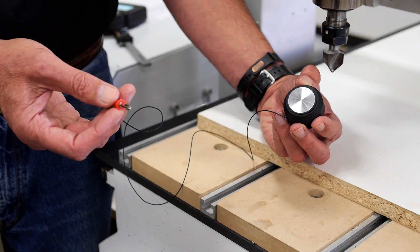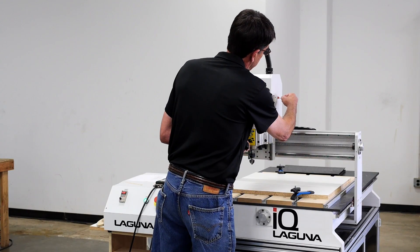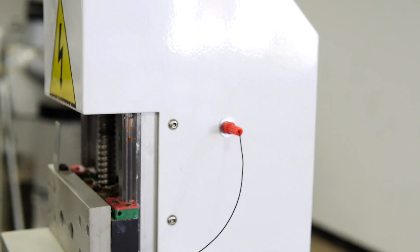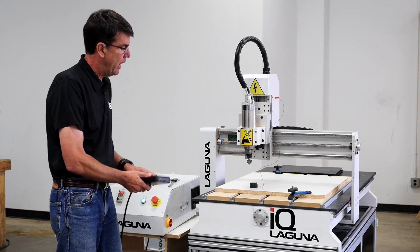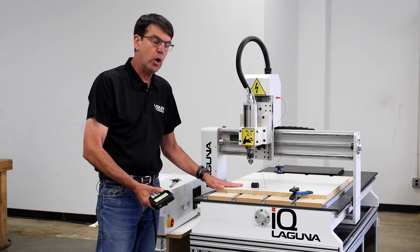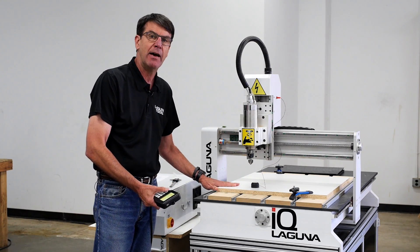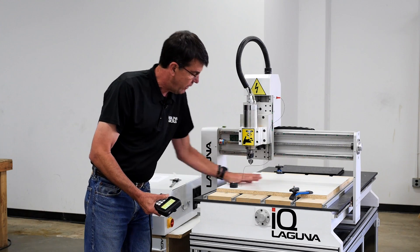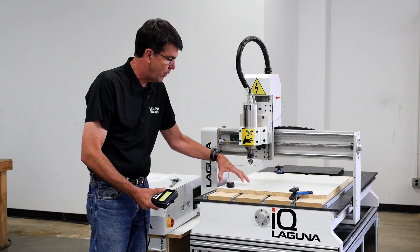The first thing you want to do is grab your puck and plug it into the side of where the connection is — sometimes they're in front or on the side of the control box. You move your bit to somewhere on the surface of the material you're going to cut, and normally I have my Z0 on top. I'm going to be cutting in this area, so I'm going to touch off my puck over here.